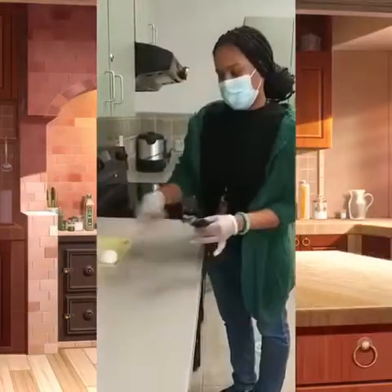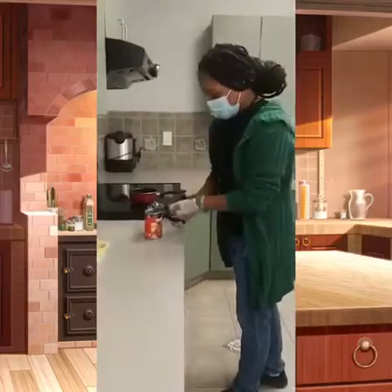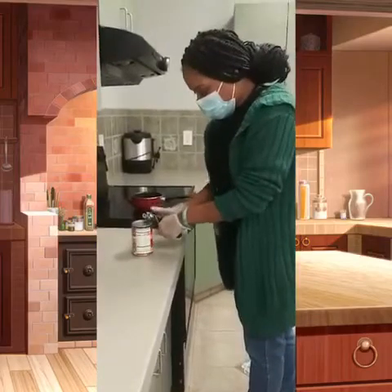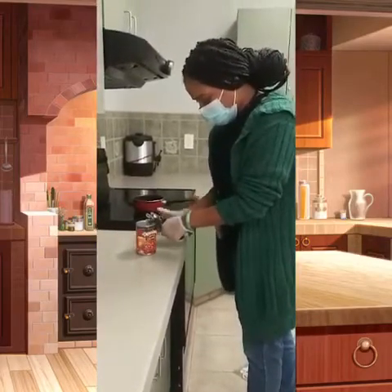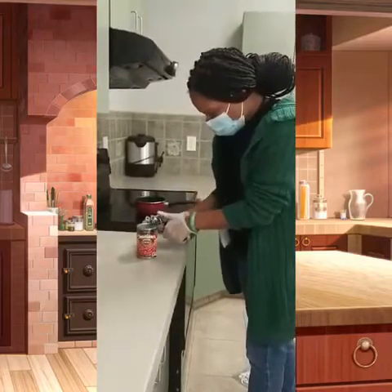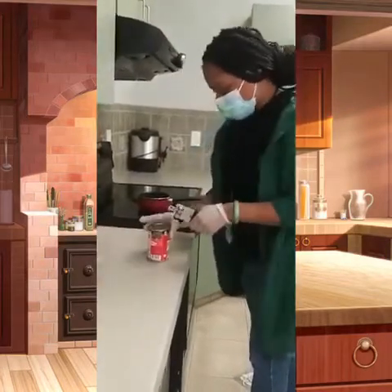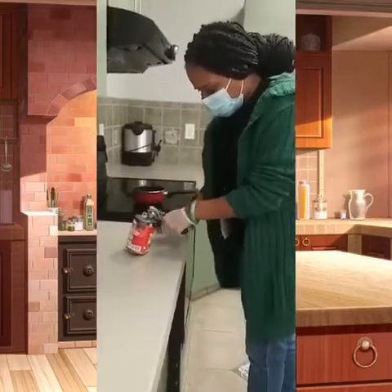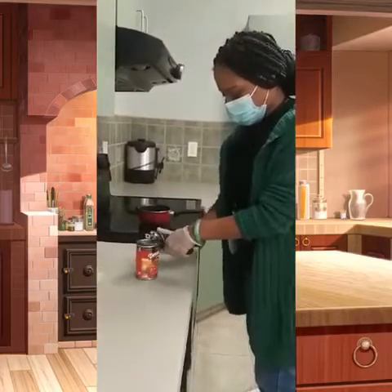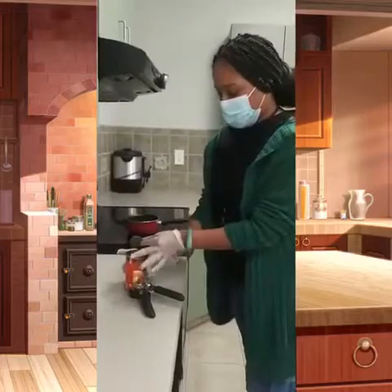Now we're going to open up our can of chili. You need a can opener — crank on that until you get a snap. Be very careful, this is sharp and it can cut you.